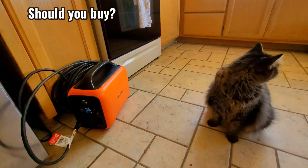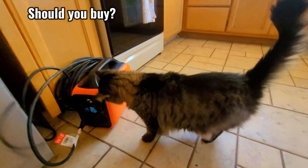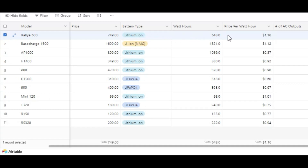Now for my opinion on this power station. I've reviewed about a dozen other power stations and put together a database to compare them by price, capacity, battery type, and watts. One of my favorite metrics is the price per watt hour. For this model, the price per watt hour is $1.16, which based on my comparisons makes it the most expensive — the average in my database is around 88 cents per watt hour.